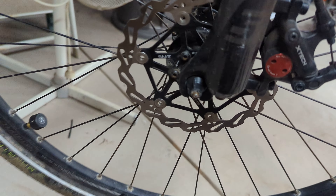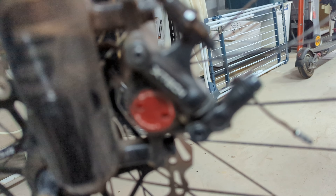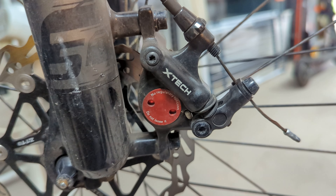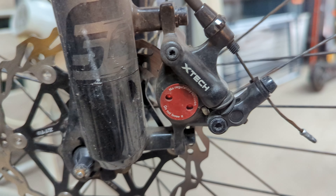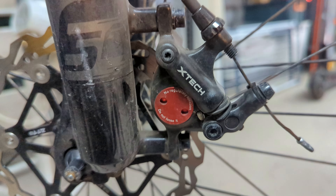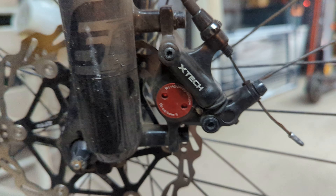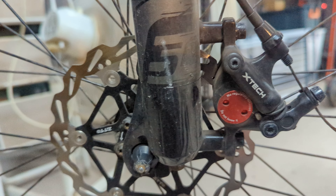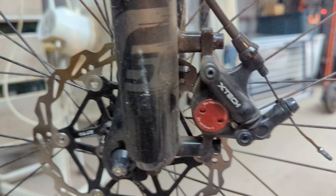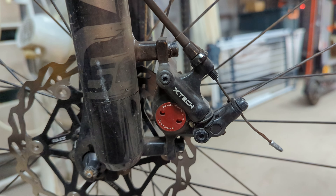Just want to give you an update on the X-Tech, also known as the Zoom HB100 Cable Pull Hydraulic Brakes. I highly recommend them. I've used them for about 700 plus kilometers, and I've even purchased them for someone else's bike as well.